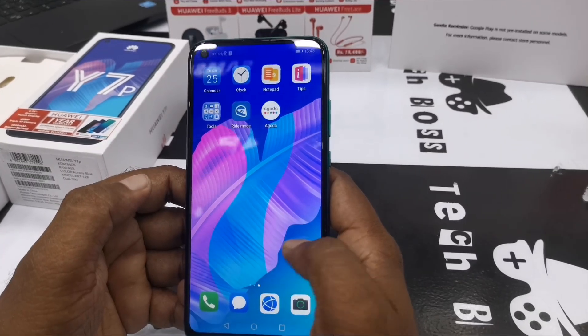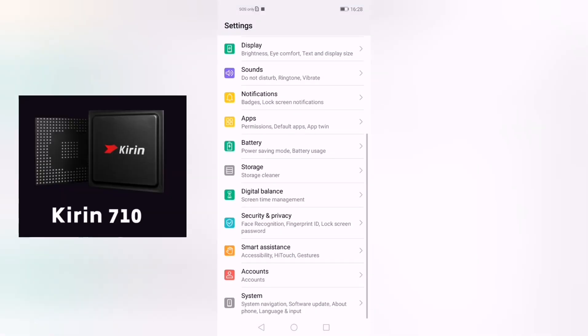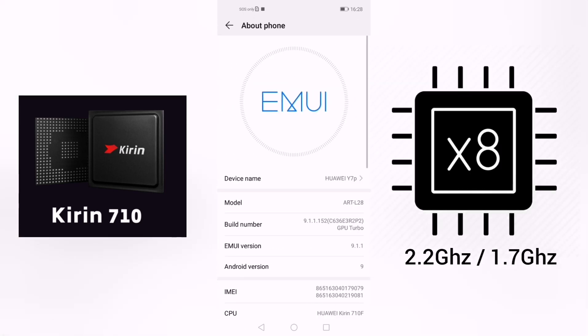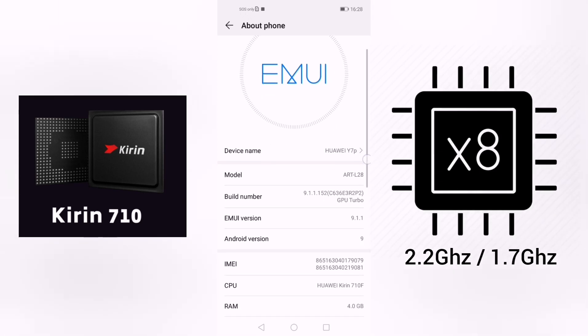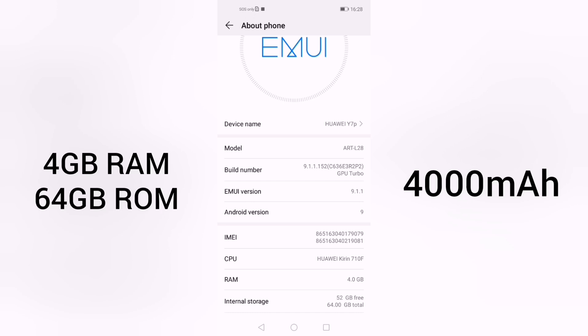Let's review the performance. This phone comes with Huawei's own chipset, the Kirin 710 octa-core processor running at 2.2 GHz and 1.7 GHz, paired with 4 GB RAM, 64 GB internal memory, and a large 4,000 mAh battery.